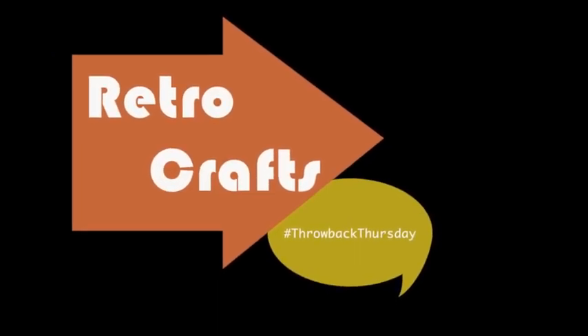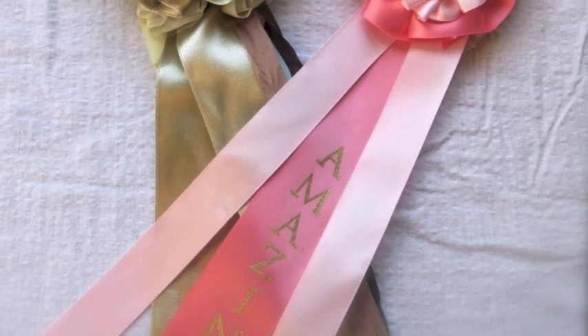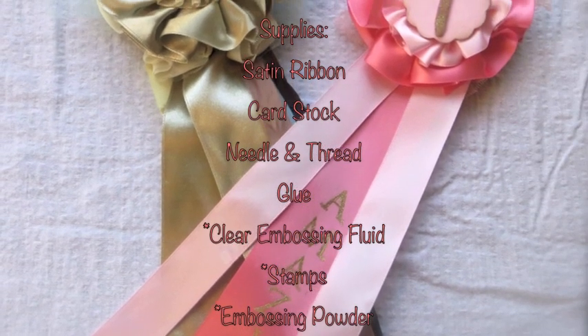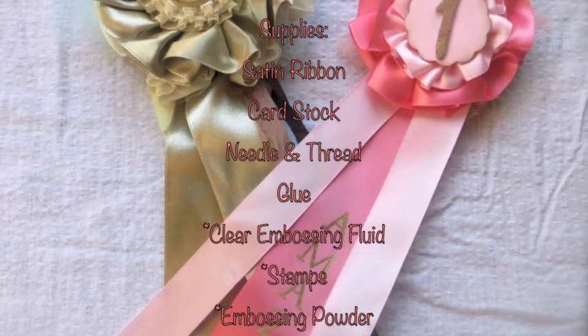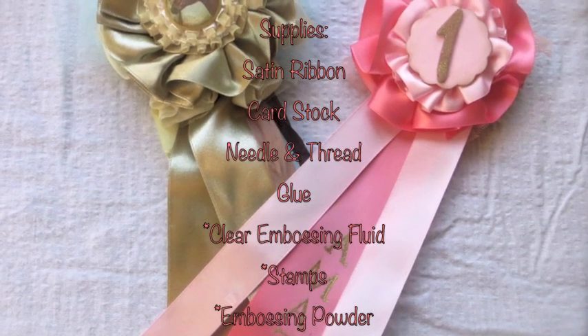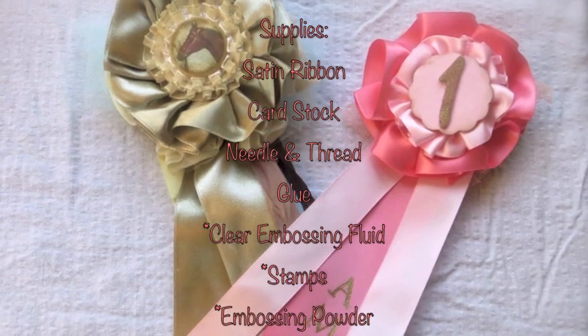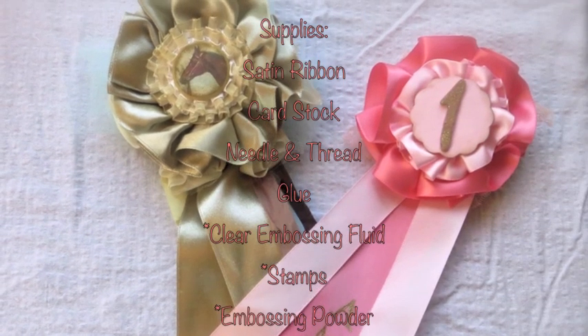Hi everyone! In this week's episode of Retro Crafts, we are going to be making these vintage-inspired prize ribbons. Here are the supplies you will be needing: some satin ribbon, cardstock, needle and thread, and glue. Clear embossing fluid, stamps, and embossing powder are totally optional.